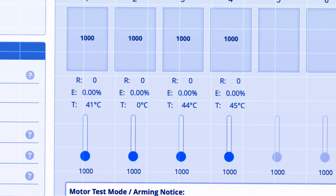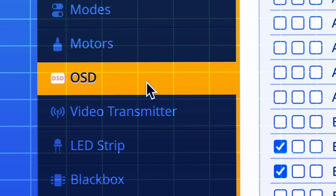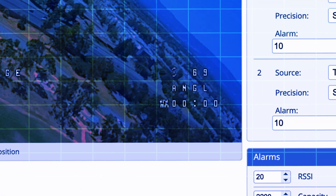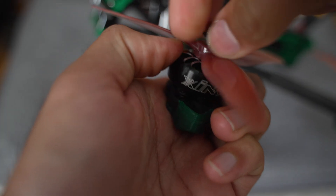Go down to the Motors tab and with your props off, check the button and go through each motor to make sure they're mapped correctly — if you spin number one, the bottom right motor should spin, and the same process for the other three. Lastly, come down to the OSD tab to make sure you have info showing on your goggles such as battery voltage level or whether you're in angle or acro mode — you can customize it however you like. And it goes without saying: when testing your motors for the first time in the house, please do not test with your props on — it's very unsafe.